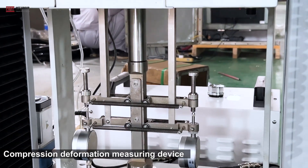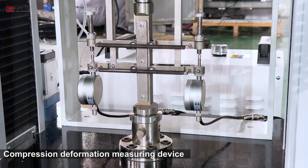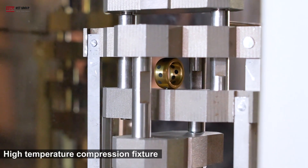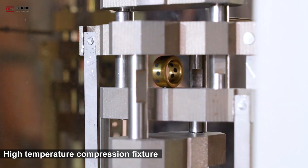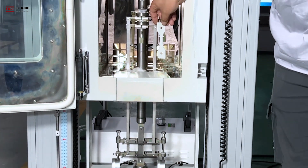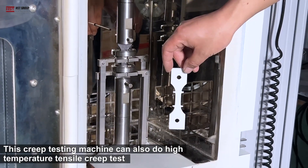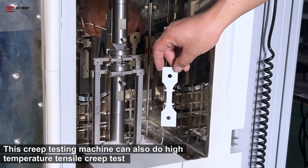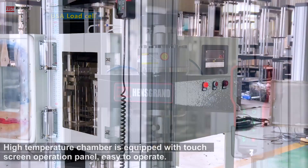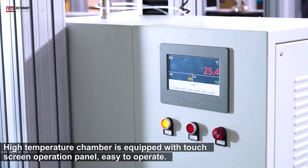The machine features a compression deformation measuring device and a high temperature compression fixture. This creep testing machine can also do high temperature tensile creep tests. It is equipped with a USA load cell, and the high temperature chamber has a touch screen operation panel, easy to operate.